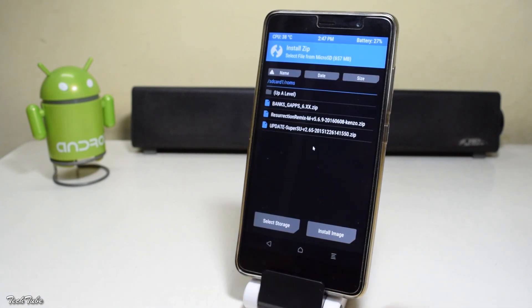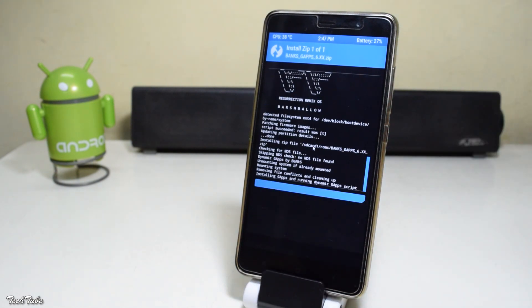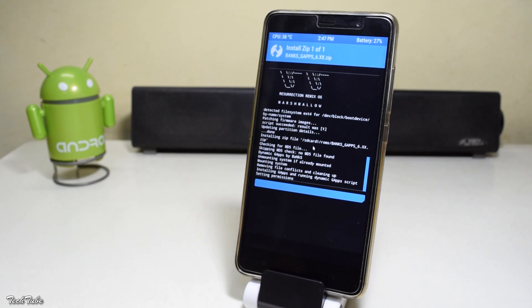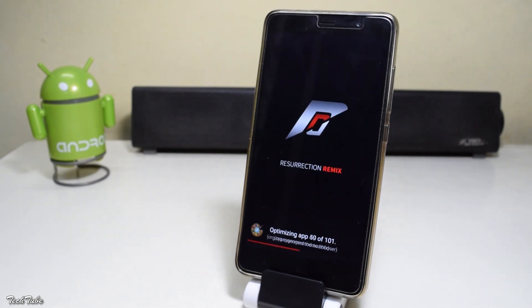Similarly, flash the Google Apps. And once done, hit reboot system. Your phone will then reboot — it should not take more than 5 minutes.